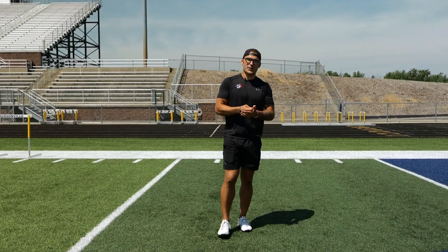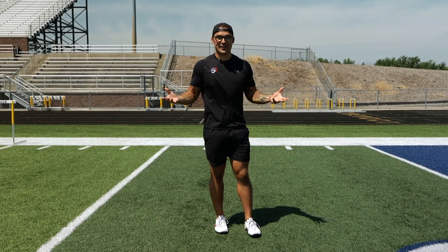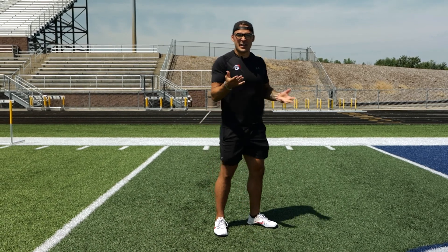The next drill we're going to talk about is what I like to call the kickstand start. For obvious reasons, the kids that we work with love it because it makes sense to them. It's something they can grasp — they can pick it up really quickly with a name like that.